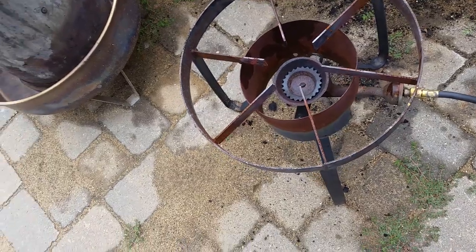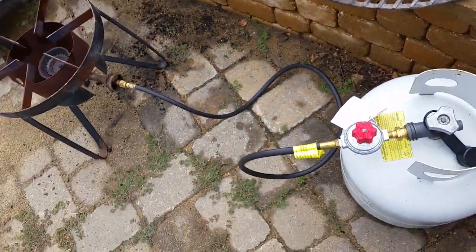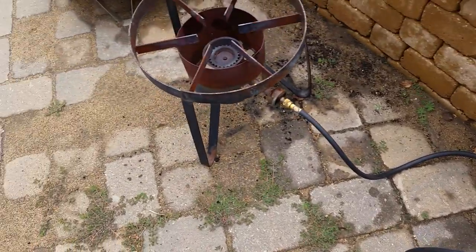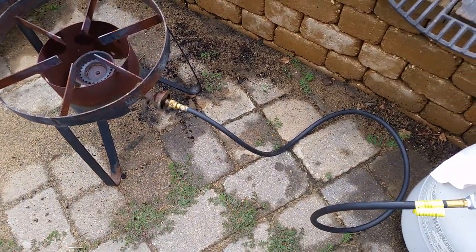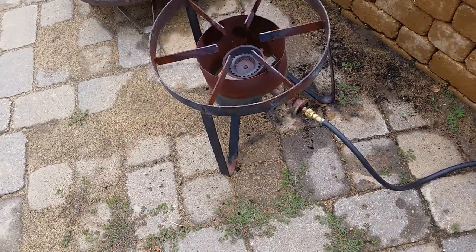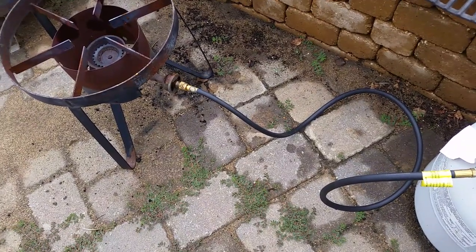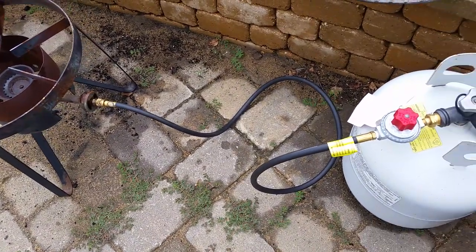I put everything back together. I had bought a new regulator for it — the old regulator is fine, but the hose is obviously weather-checked from being outside all the time. I've had this whole setup for about two years.